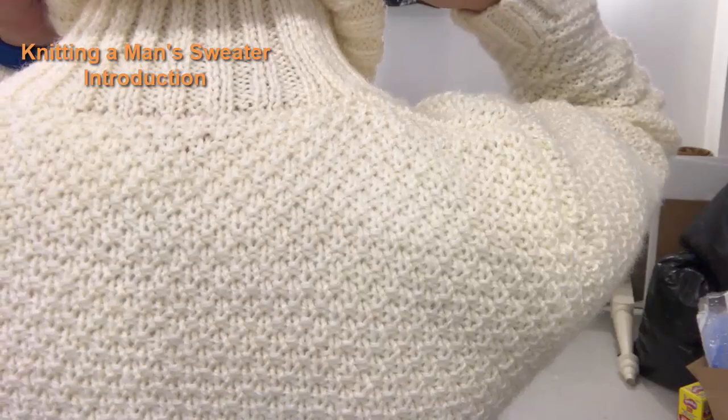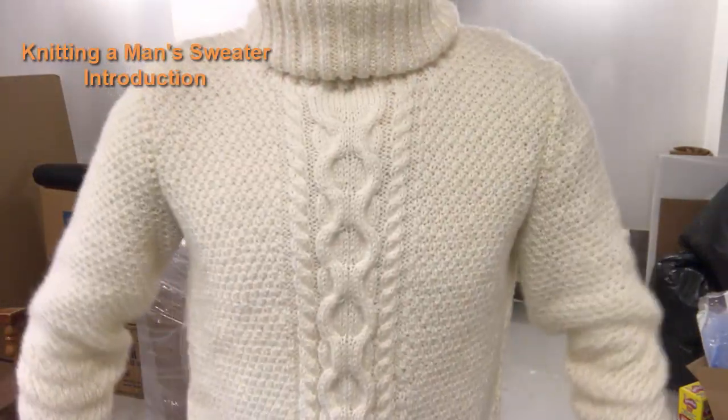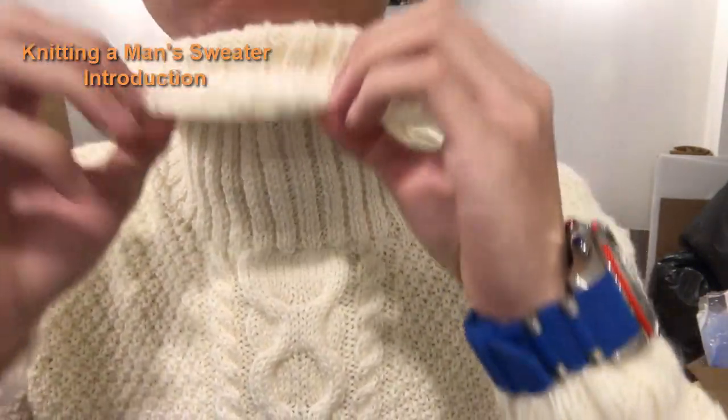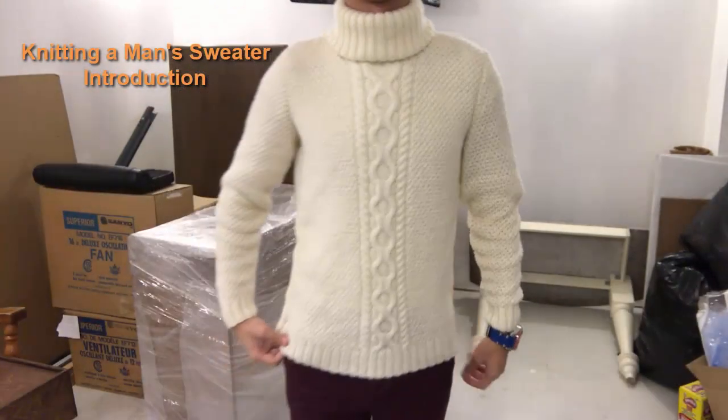Hello everyone. In this tutorial I'll show you how to knit a man's sweater from start to finish — every stitch, every step, and every tip I will explain in my complete tutorial. So even if you are a beginner or have never made a sweater before, you will be able to follow along.